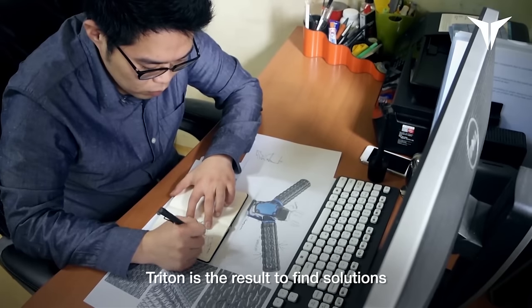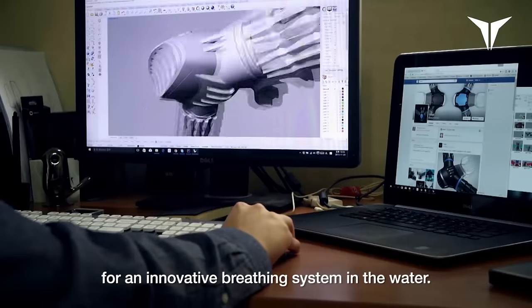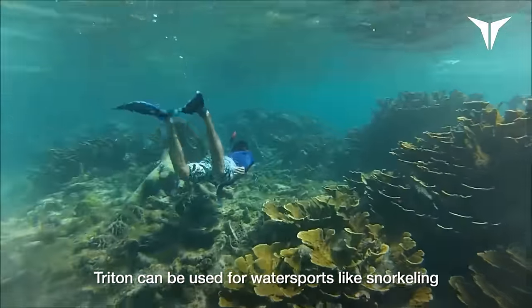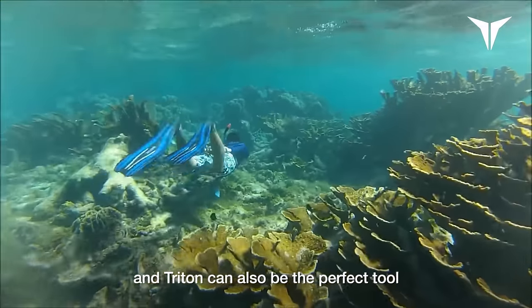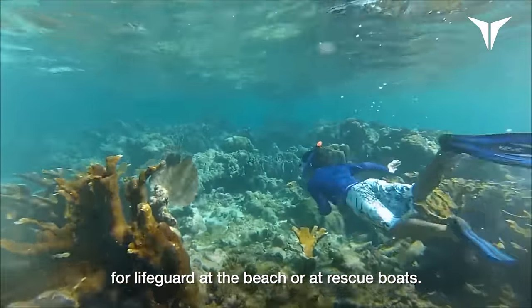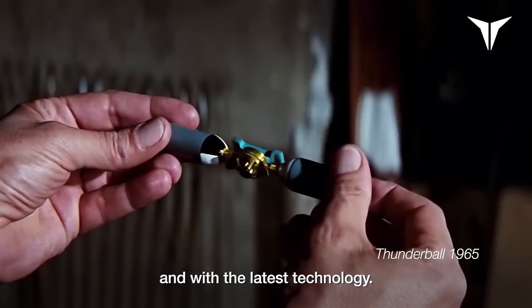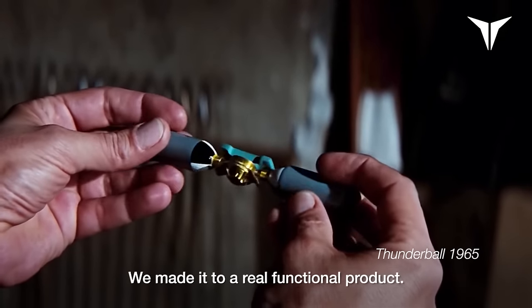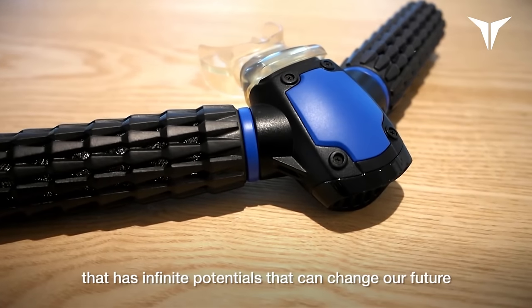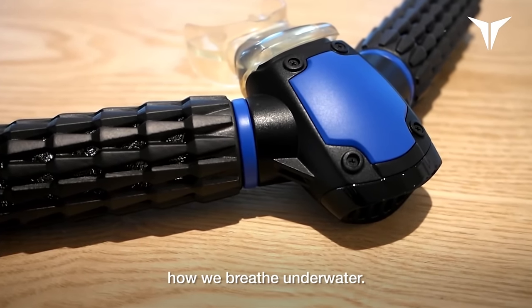Triton is the result to find solutions for an innovative building system in the water. Triton can be used for water sports like snorkeling, and Triton can also be the perfect tool for lifeguards at the beach or elastic boats. These types of breathing systems have been seen in movies, and with the latest technology, we made it a real functional product. It's a product that has infinite potential that can change our future and how we breathe on the water.